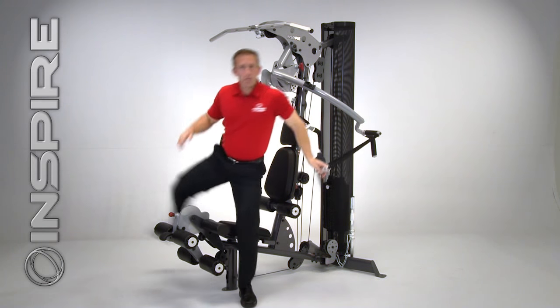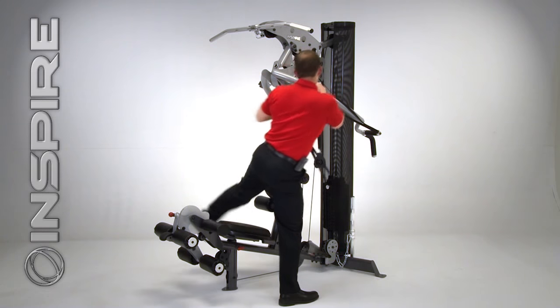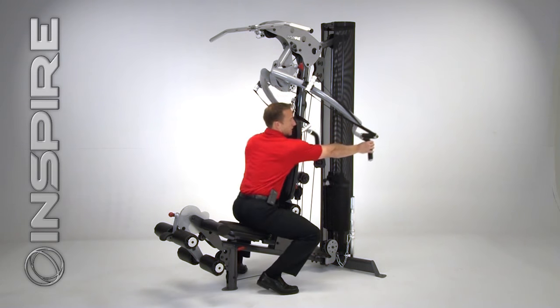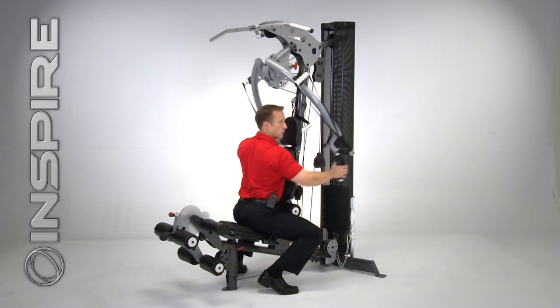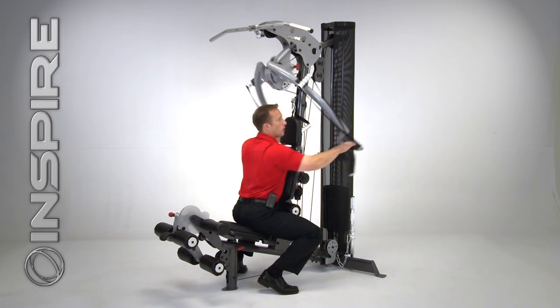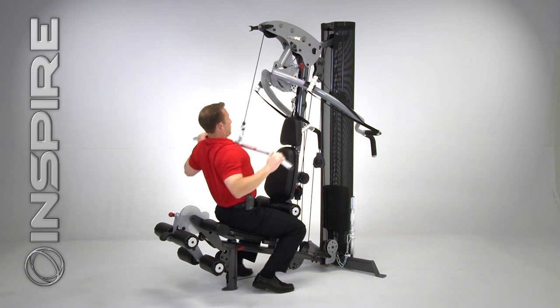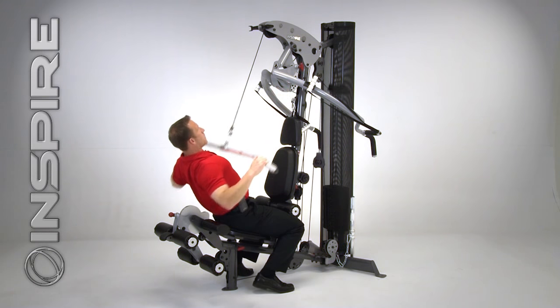Now from here, as simple as just turning around, I can grab onto these low handles here and I've got a nice chest supported row. I can reach right up and go to a nice high row. Above my head, a very simple lat pull-down — lat pull-down to the front. I can also lay back and do a high row.